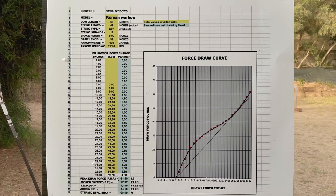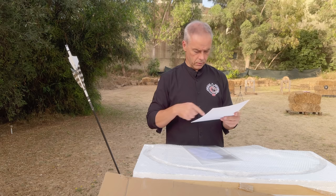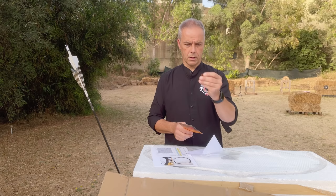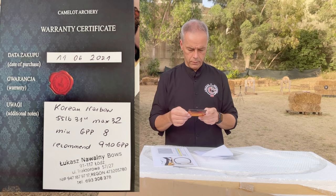What I like is that you get a draw curve here. It gives you an extra point, because that means I don't even have to measure all the draw stuff. We have draw length 32 inches, arrow weight 400 grain — mine are a little lighter at 460 and 340. And you get, of course, the warranty card and extra string pads — at least one, just in case you lose one of these small string pads.